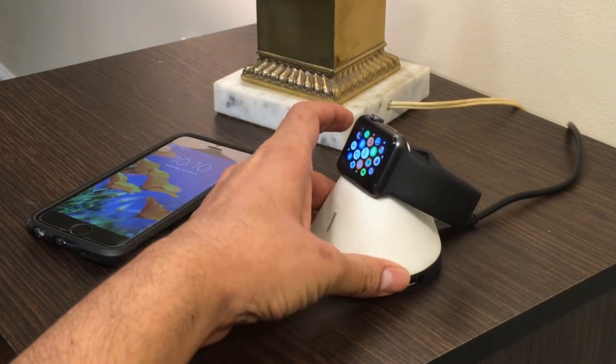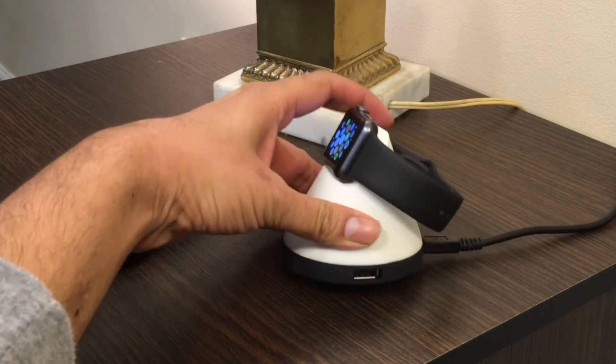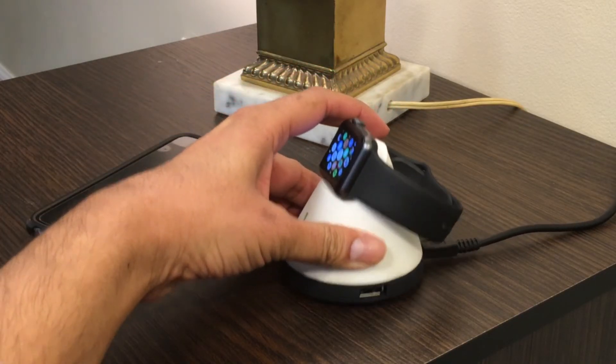Finally, a tilt of about 30 degrees was added to the dock so that it's at a normal angle with your eyes when the watch is in charging or nightstand mode.